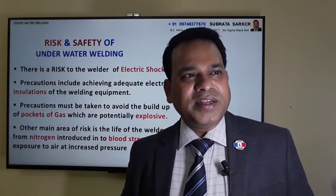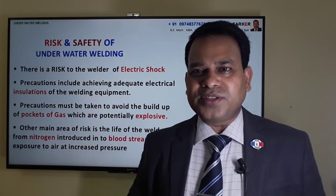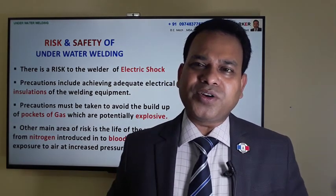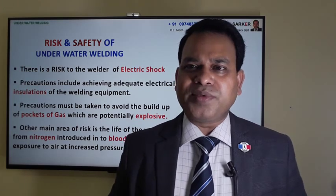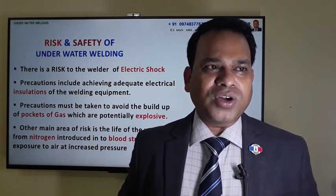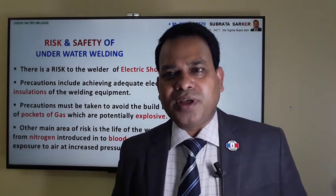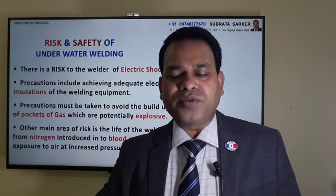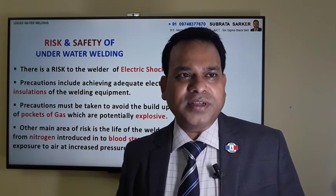Regarding risk and safety, underwater welding is not fully safe. Even while using a lot of safety and protective equipment, there is a possibility of electrical shock, explosion, and other complications - even after coming out from the sea after welding.